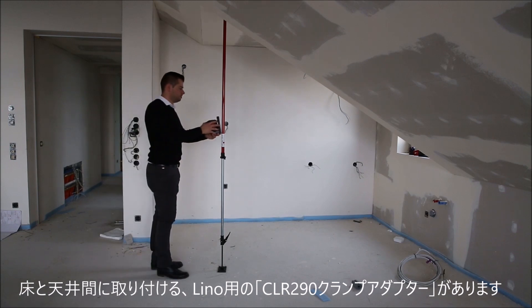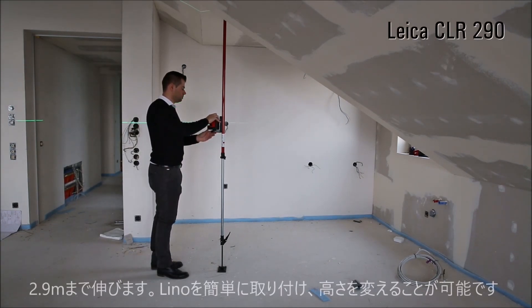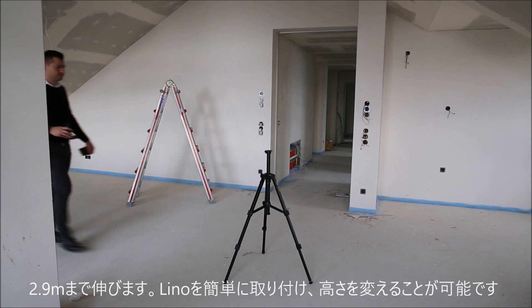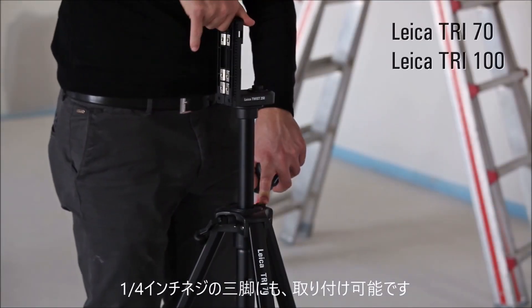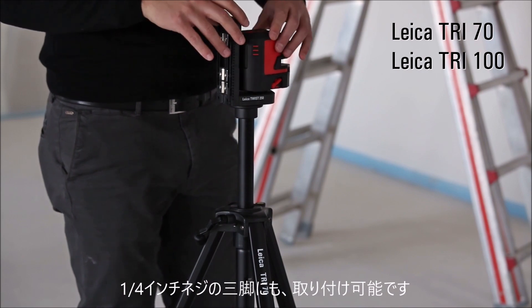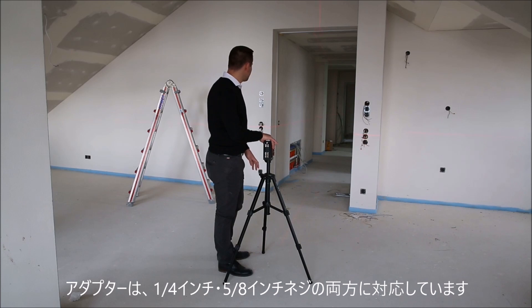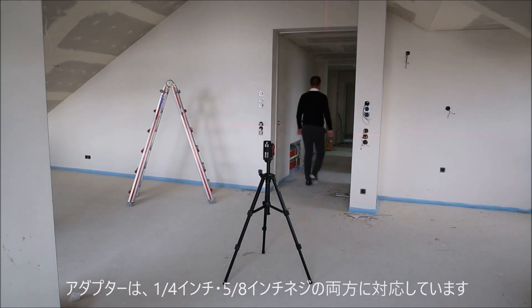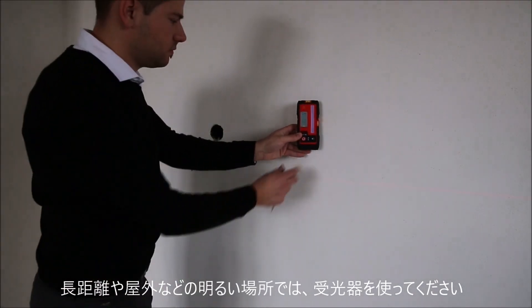The Lino is also easily attached to the CLR290 clamp adapter, allowing for quick adjusting to the correct position. The new Lino series offers a 1¼ inch thread to mount it directly to the 370 or 3100 tripod. Additionally, the twist adapters can be used with their integrated ¼ inch and 5/8 inch tripod thread.